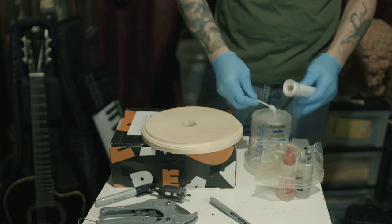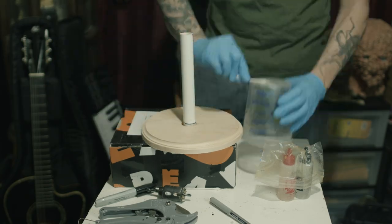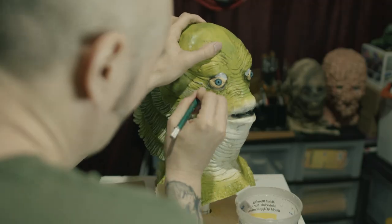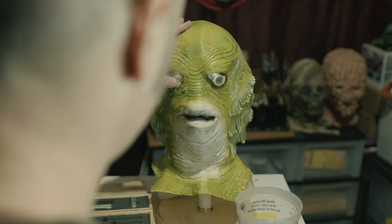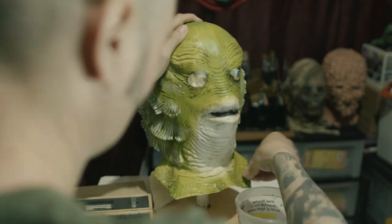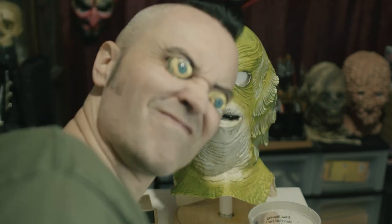In retrospect, I should have used a pourable foam, because this kind of expanding foam isn't made for this purpose and it ended up making the mask a little lumpy, which I had to try to fix later. Another unfortunate byproduct of the type of foam I used was that it made the eyes bulge out in a really comical way. The eyes are a little too small for the head anyway, so I went ahead and just cut them out, knowing that I would re-sculpt them later.